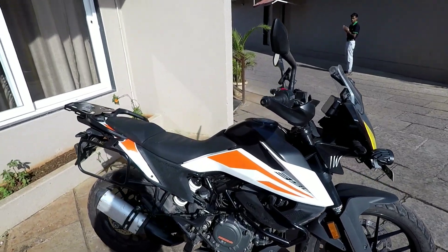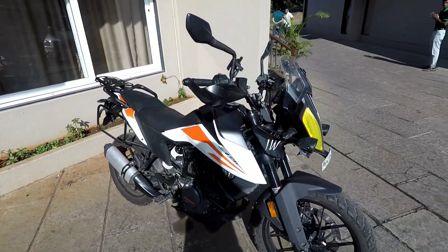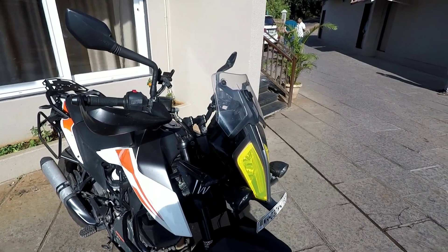As I have told you, I am talking about customization. I don't have a lot of customization on my bike, but whatever is done, I will tell you.